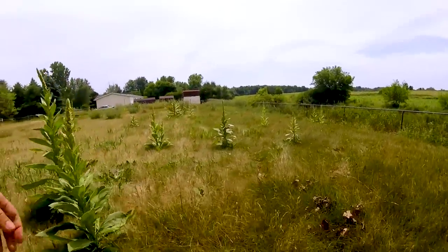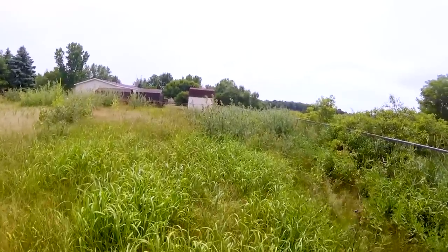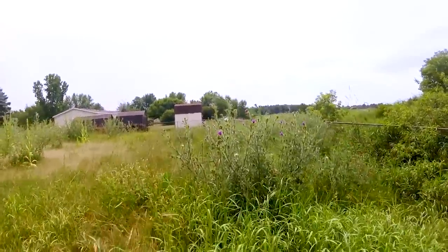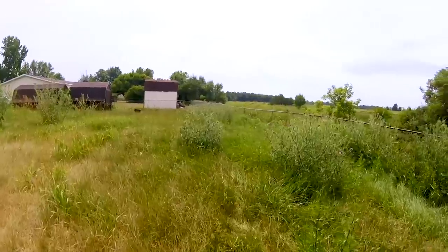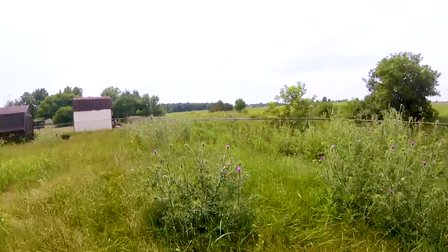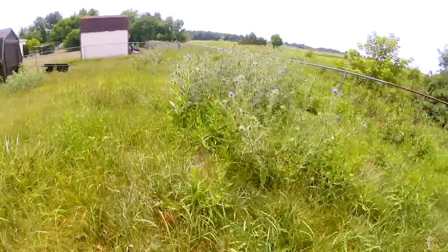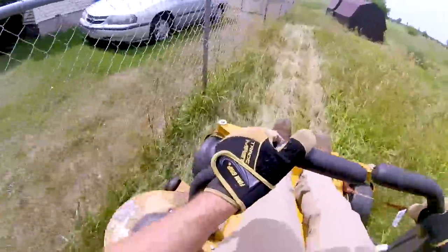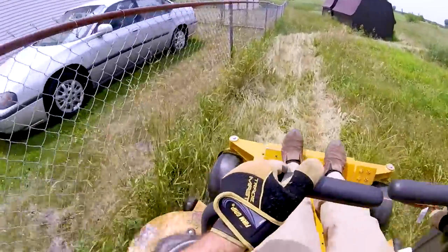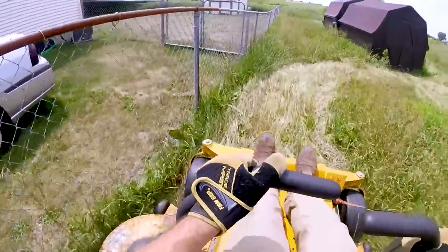Hey there YouTube, wanted to give you a quick video and show you how to cut some really tall grass. Look at this mess that we came across in this backyard — in spots this grass has to be five, five and a half feet. It's almost as tall as I am, and what we're using is just our Raptor zero-turn mower. Want to show you how we get this grass taken care of.